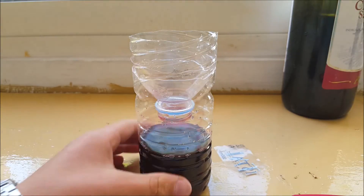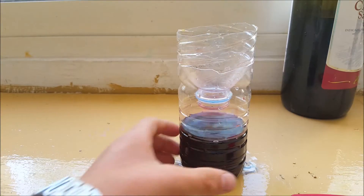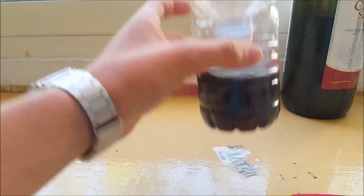Our trap is ready. How is this going to work? The wine is going to attract the mosquitoes and they will drown in it.